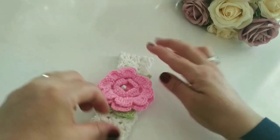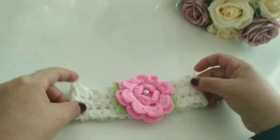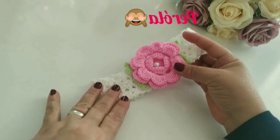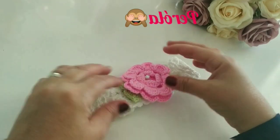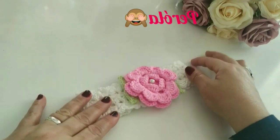Depois eu vou colar essa pétala aqui. O meu não vou colar — eu vou costurar. E é só assim mesmo, é bem simples. Espero que vocês tenham gostado aí do passo a passo. Se não é inscrito, se inscreva no canal, ative o sininho pra receber notificações. E até a próxima vídeo. Eu fico com Deus. Um beijo no coração de todos. Tchau, tchau.